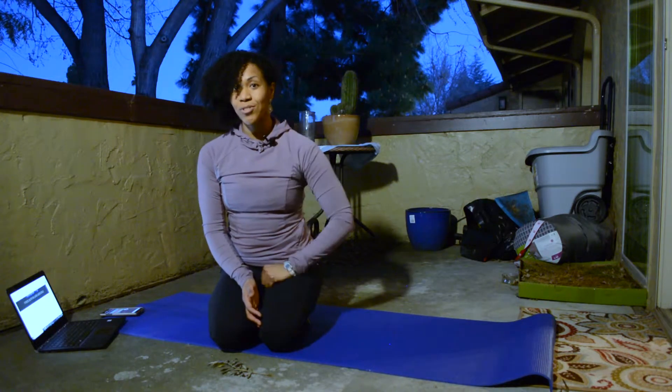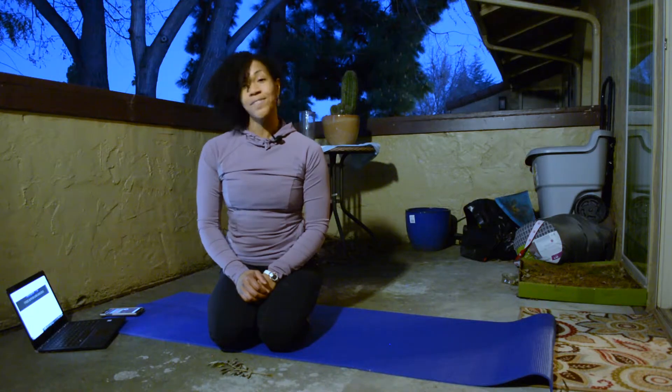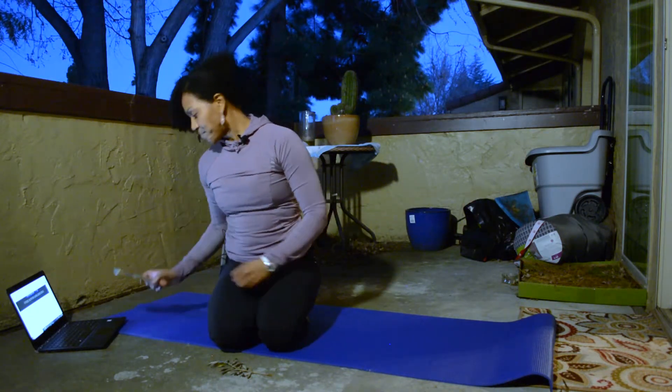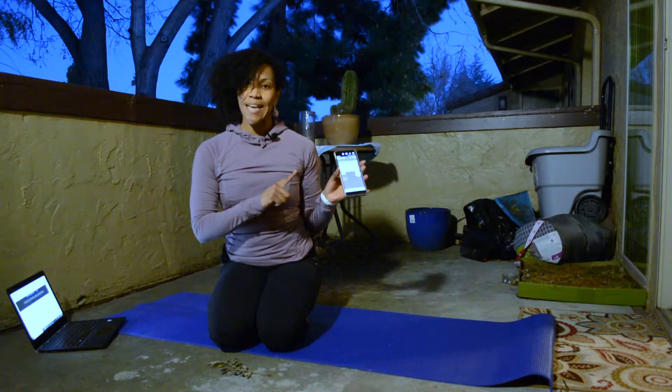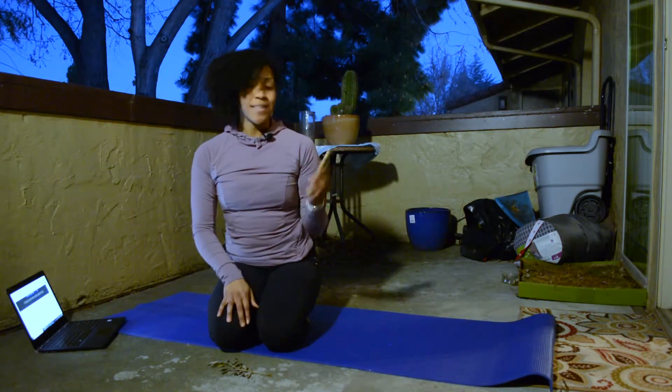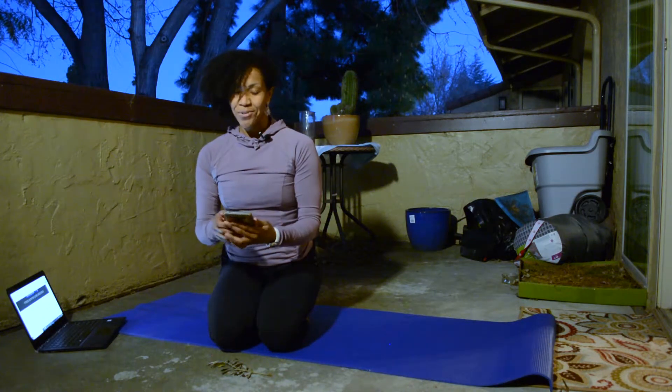We're going to start off with a core workout — only four exercises, and we're going to do them twice through. Your interval is set at 50-10, and I'm going to be referring to my ebook here on my laptop. I'm using Clean Timer, so if you'd like to do the workout on your own, it's Clean Timer on the Google Play Store on Android.